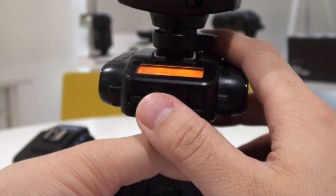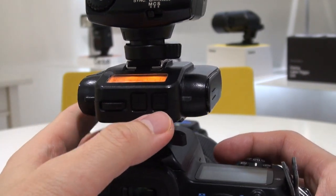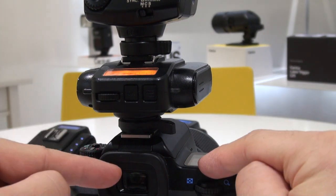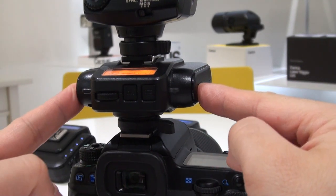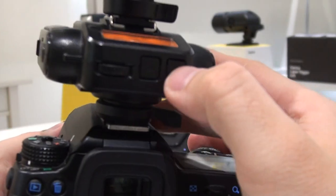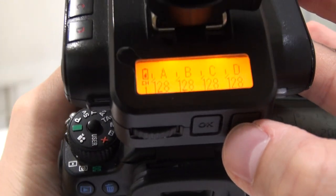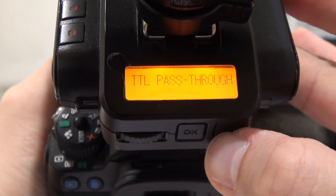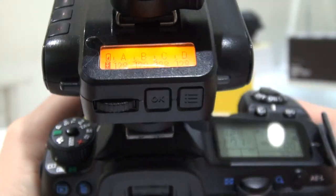Right now the flash is operating manually. To turn on TTL pass-through, so the information from the camera is transmitted to the flash with the Cactus sandwiched in between, just passing on information — you press the manual button for two seconds. You will then see the TTL pass-through message and a TTL icon displayed on the bottom left of the screen.